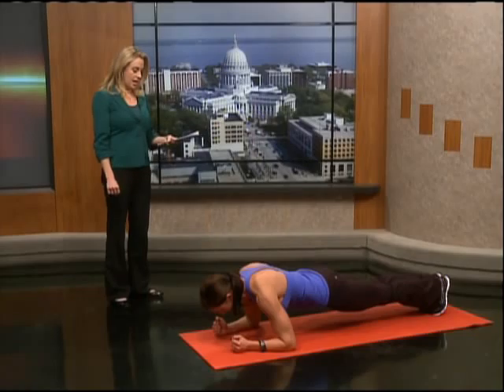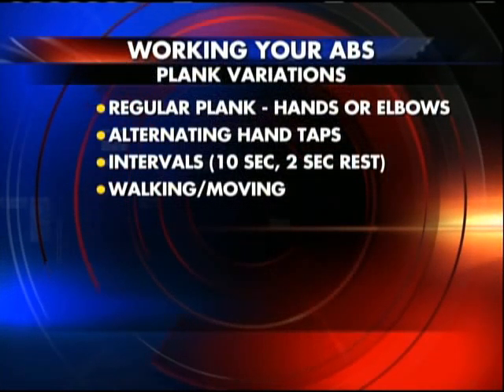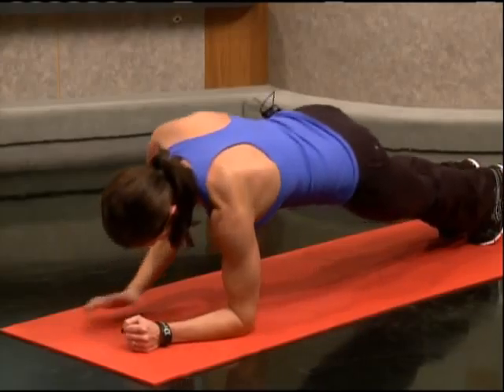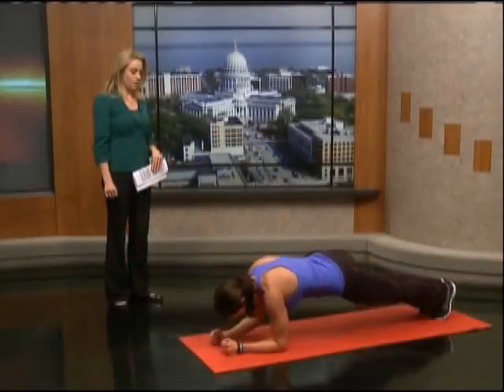Now the walking or moving plank — come up onto your hands or elbows and just walk it out. Again, using that core. If you want to make it harder, come up on your toes. This really works your back, your shoulders, and your arms a little bit more.